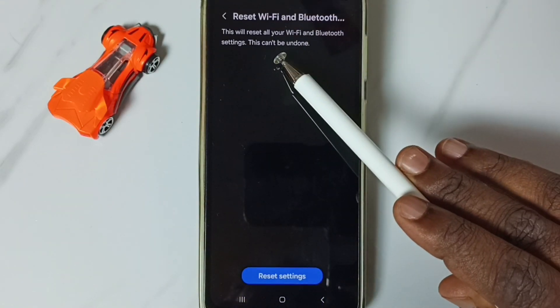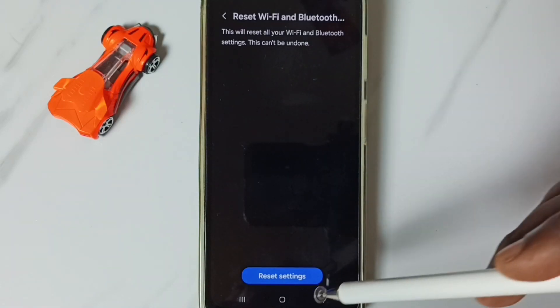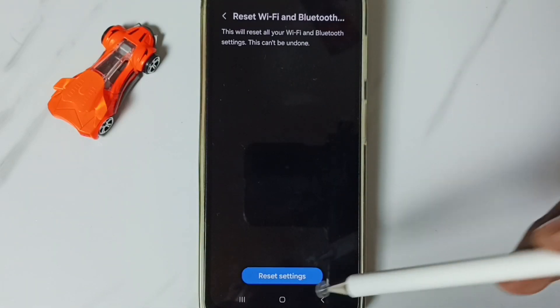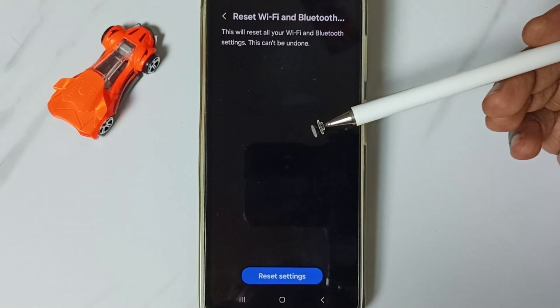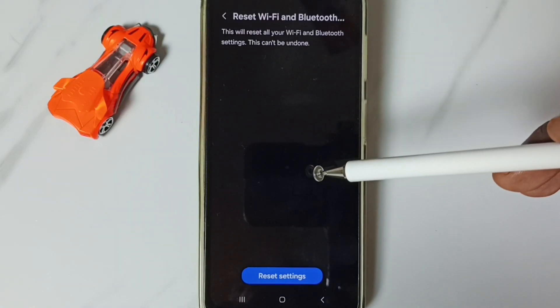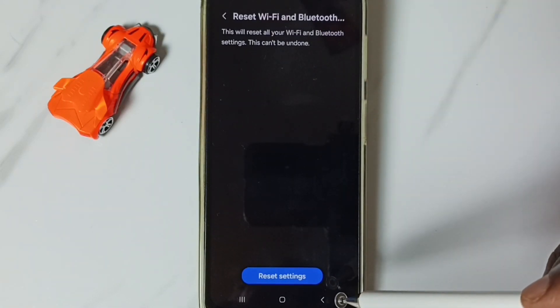Here you can see the message: 'This will reset all your Wi-Fi and Bluetooth settings.' Tap on the Reset Settings button. You'll see the message: 'Wi-Fi and Bluetooth settings reset.' This reset operation is safe — it will not delete any data from your phone. It only resets the Wi-Fi and Bluetooth settings.